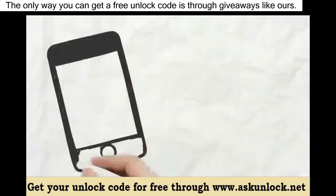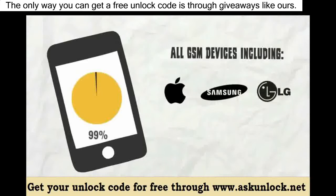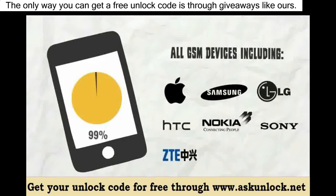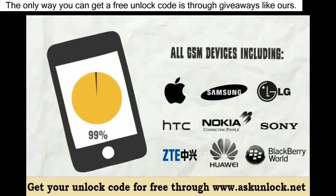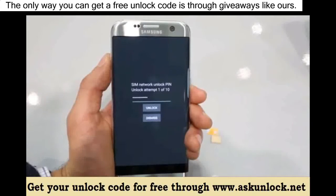We can unlock 99% of all GSM devices, including iPhone, Samsung, LG, HTC, Nokia, Sony, ZTE, Huawei, Blackberry, and many more. So go ahead and insert your unlock code you received in your email and hit unlock.